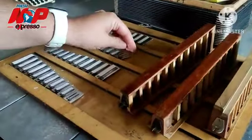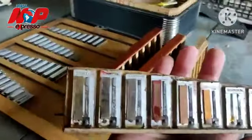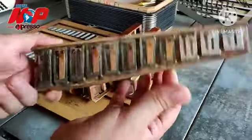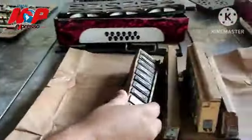Trabalho manual totalmente. Vai ficar que nem esse aqui — não comecei ainda o trabalho nela. Esse aqui é a alma do instrumento, tá? A alma do acordeão.